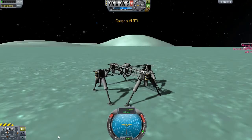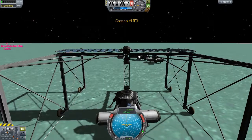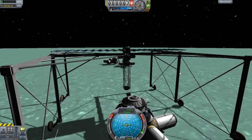Get back to the crane. Here we go. Let's try to get this piece over here. I'm loving these rover wheels, by the way, guys.